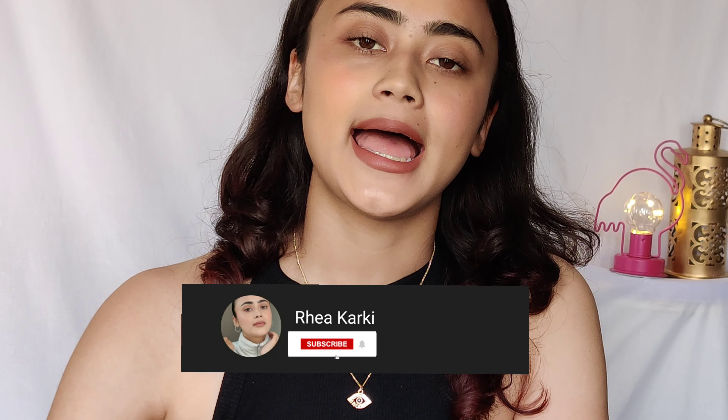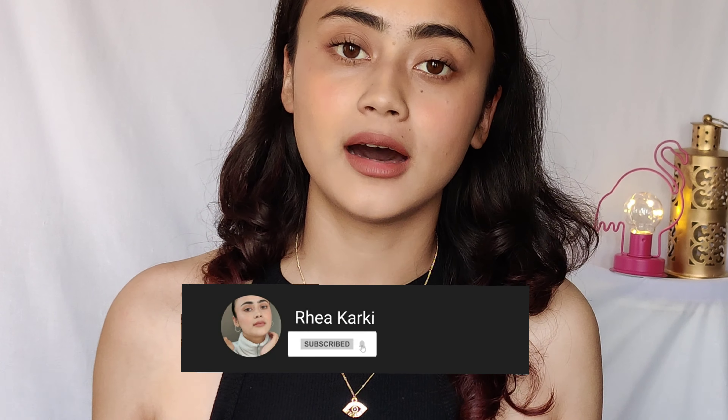Hi everyone, and welcome or welcome back to my channel. In today's video I'll be sharing all my basic summer makeup and skincare routine. This is very simple, straightforward, and real. The skincare routine is a three-step process which is very basic and very straightforward.